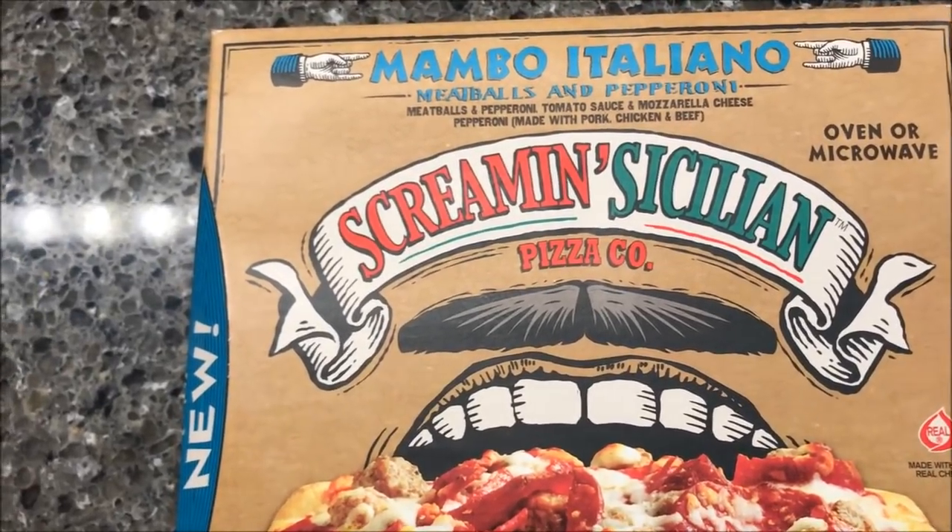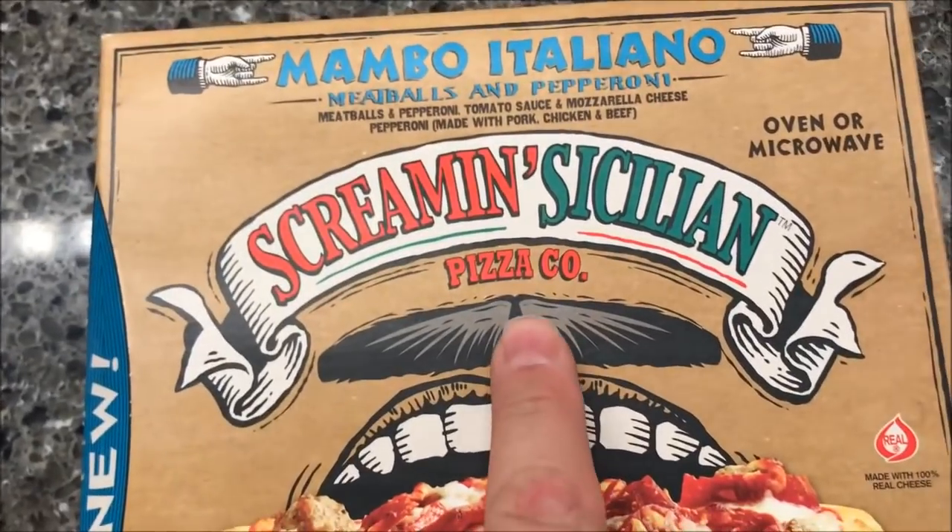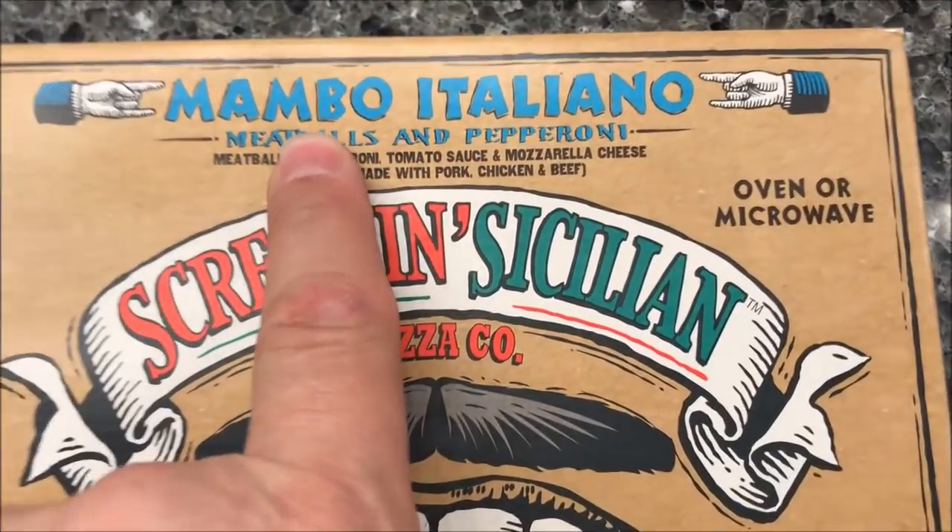Hey guys, welcome to another Lunchtime Review. Today I'm going to try one of these Screamin' Sicilian Pizza Company. This is the Mambo Italiano.